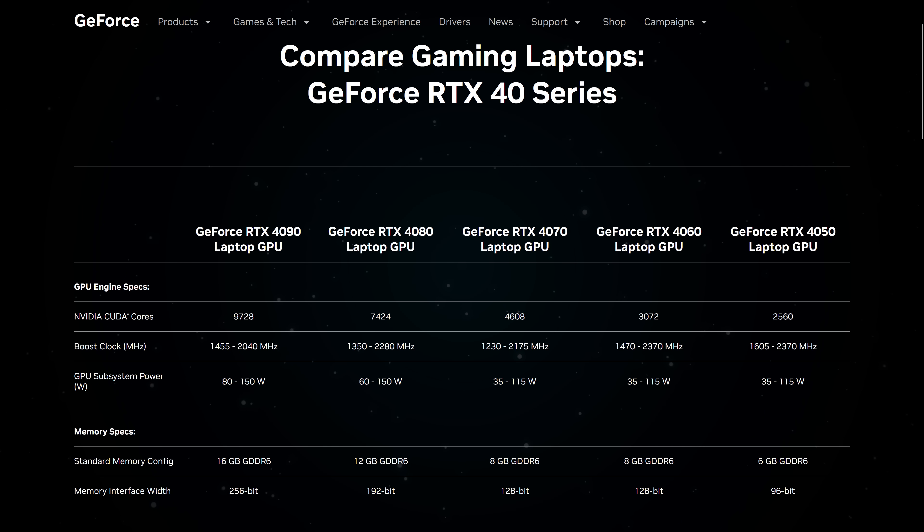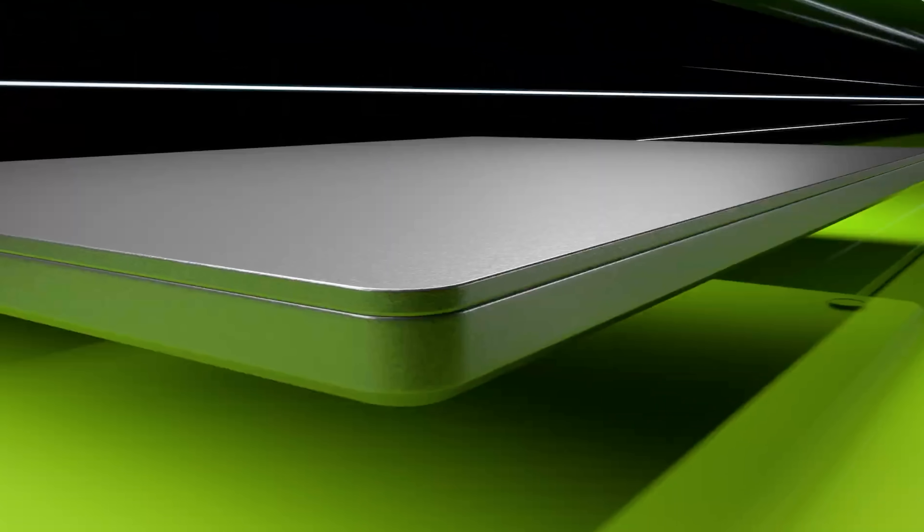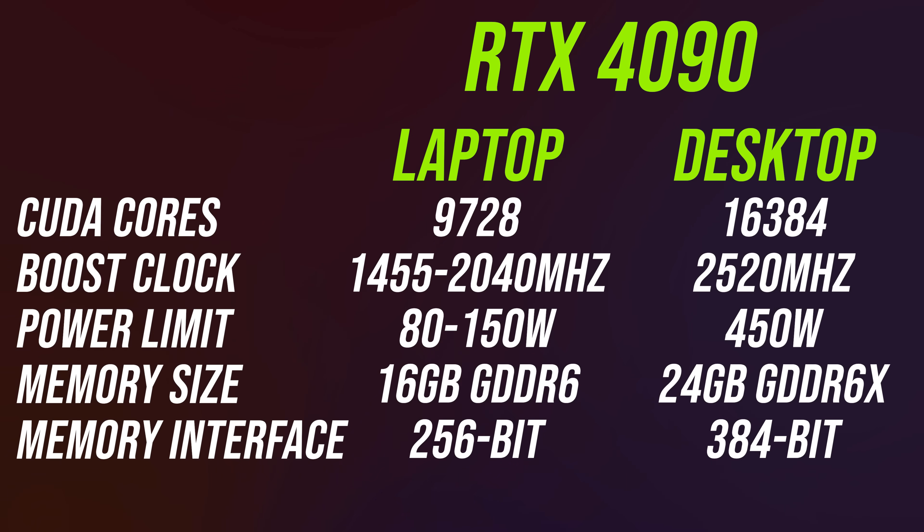We need to talk about RTX 4090 laptops. RTX 4090 graphics in a laptop sounds crazy. Although we had RTX 3090 and 3090 Ti graphics cards last year, laptops were always behind the highest tier — at least in terms of naming — maxing out at 3080 Ti last year. At the end of the day, 4090 is really just a title Nvidia are giving to their best option this generation. The desktop 4090 actually has a whopping 68% more CUDA cores compared to the laptop version, not to mention 8 more gigs of faster memory and a 3 times higher power limit. So don't be under any illusion — the desktop 4090 will destroy the laptop 4090.